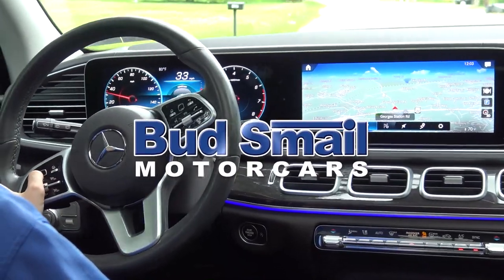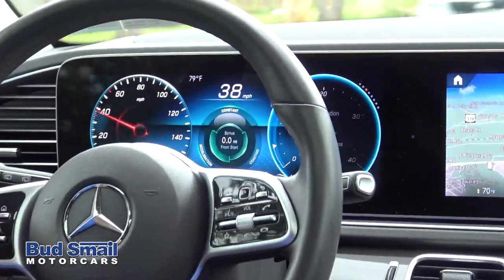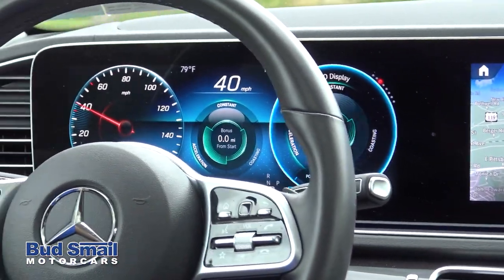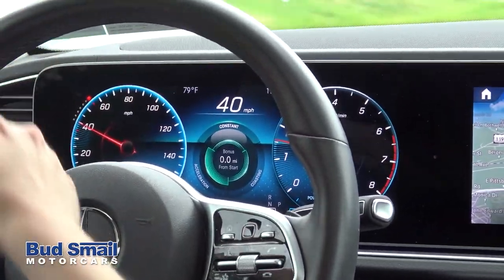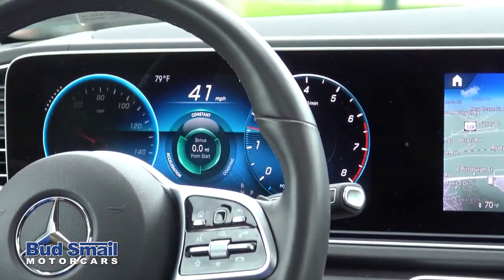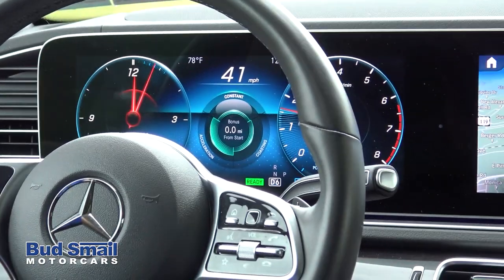Really cool is how they've completely changed the instrument cluster and allowed you to customize gauge design and layout. You can also fully customize what information appears on all three sections of this particular display — whether you want to have clocks, speedometers, or different types of information is all pretty cool.